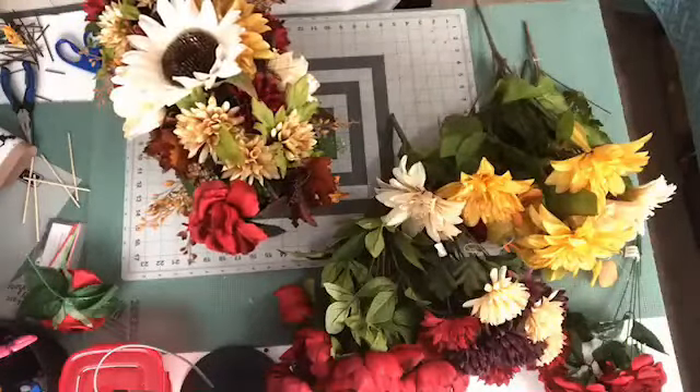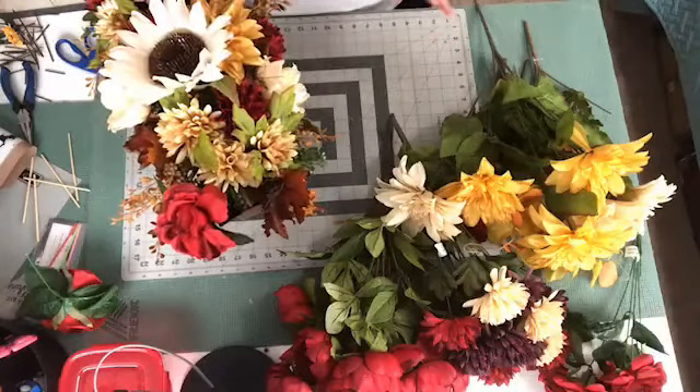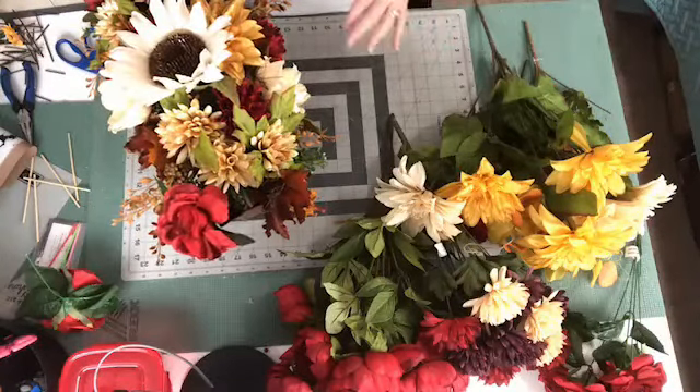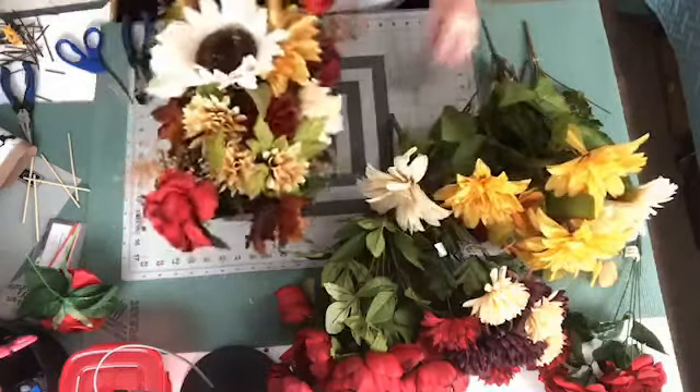You can do either method. All my kits, I try to make it so that you can do either method — either the Woodland Ruffle or Cruffle, or the regular Ruffle. And I give you instructions on doing both.